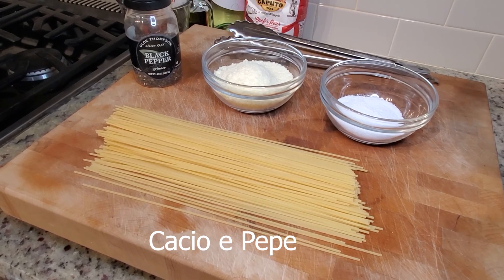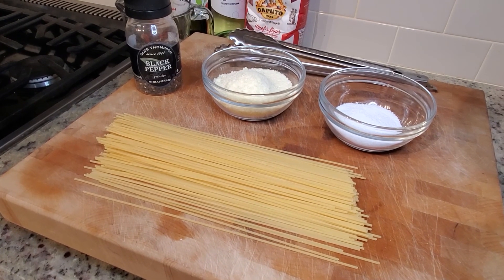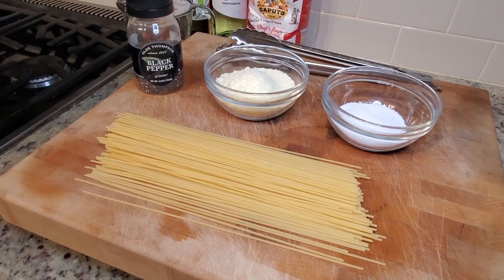Cacio e Pepe is a very simple Roman dish. Basically it's just a couple of ingredients — cheese and pepper. That's what it means: Cacio e Pepe.